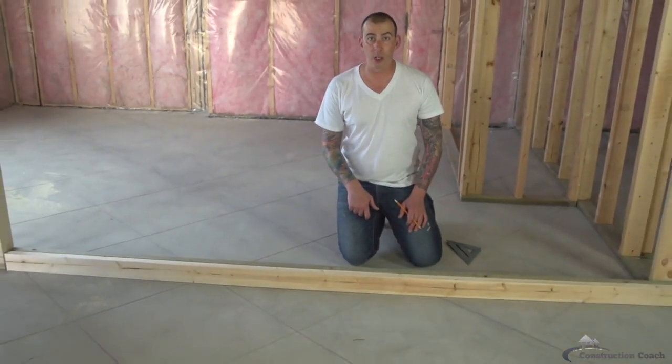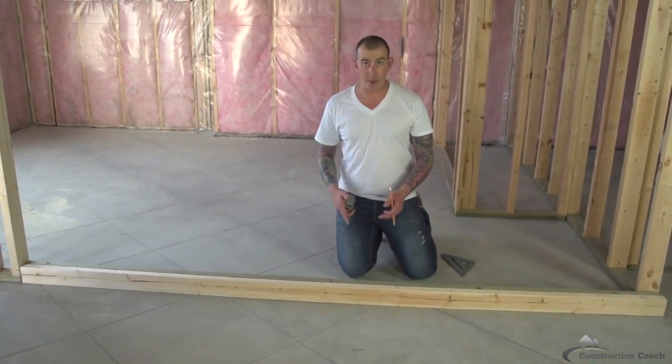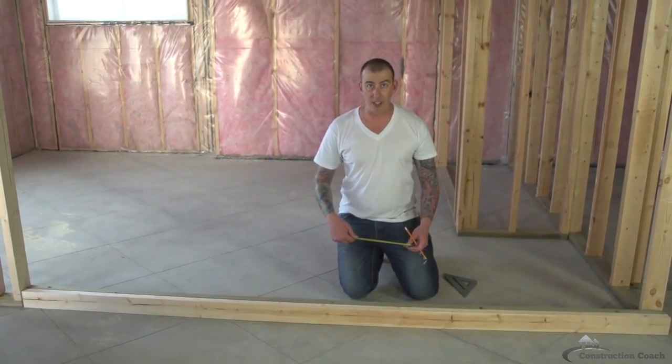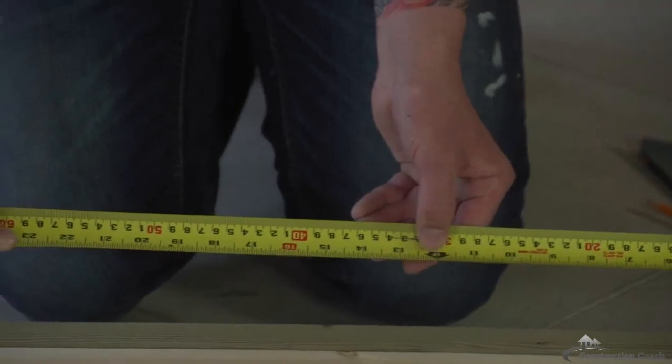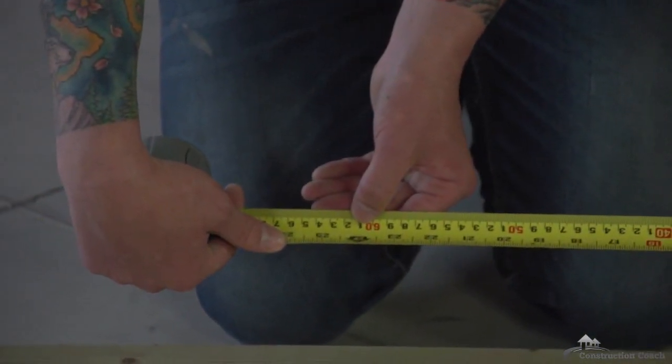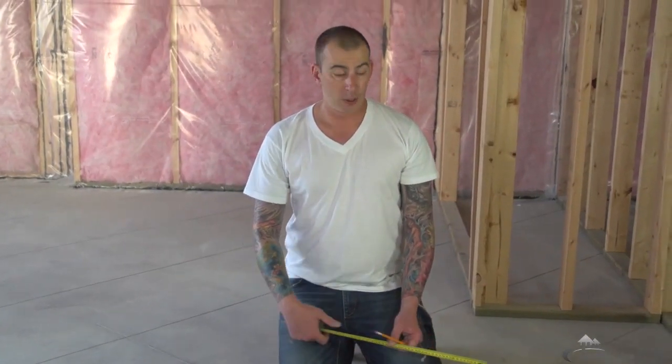Now that you've got your wall plates cut to length, you're going to want to lay out your studding. There are three normal spacings for studding: 12 inch on center, 16 inch on center, and 24 inch on center spacing. In my particular situation I'm going to use a 16 inch on center, but for explanation purposes I'm going to go through all three different ways today.